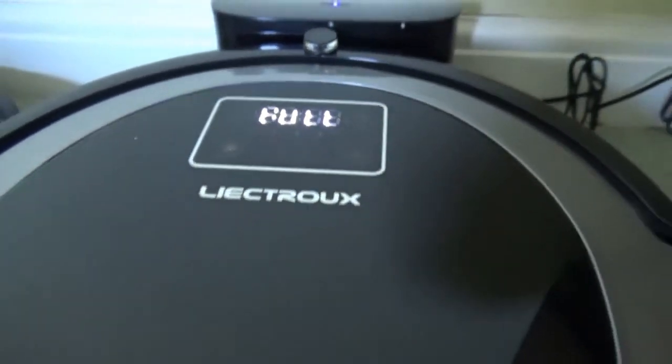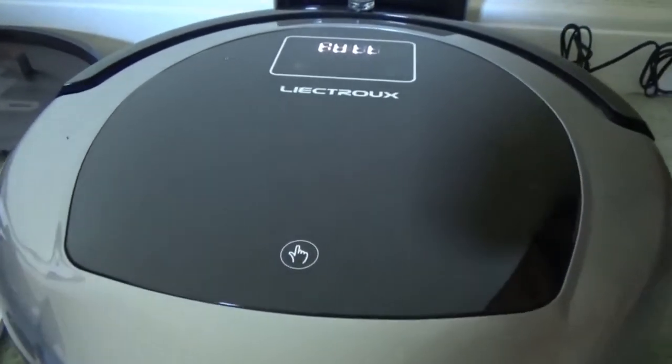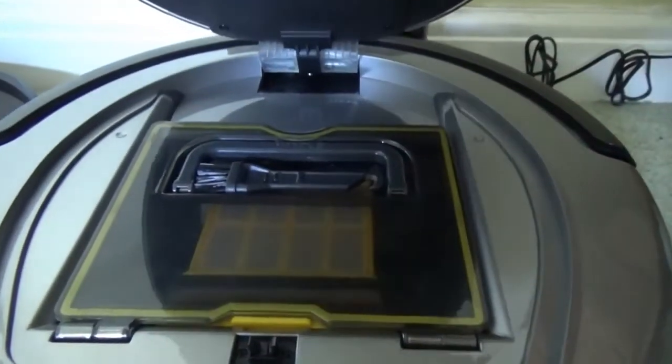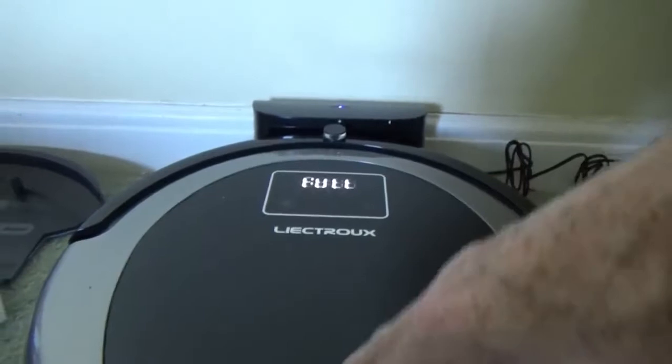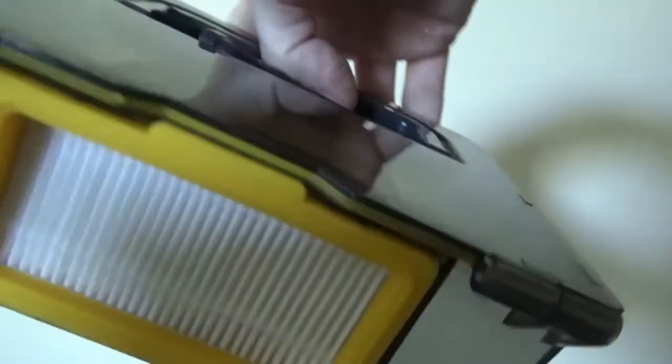Build quality is superb and everything about it is designed for ease of use and practicality. For example, just touch the top and this opens the dust container area. You can see that it's a significantly larger dust container than you get on most robotic vacuum cleaners — probably about two or three times the average size.